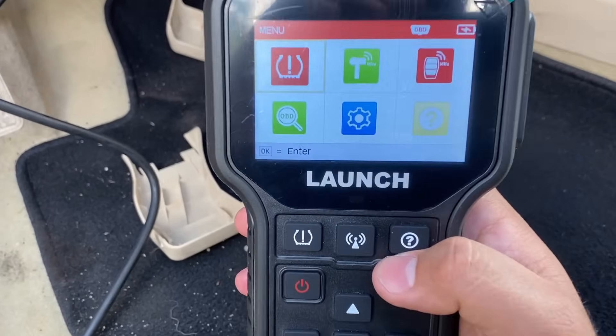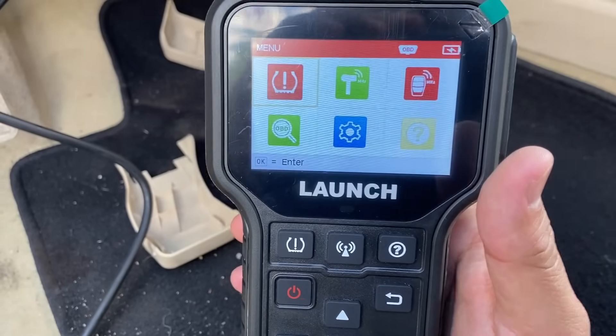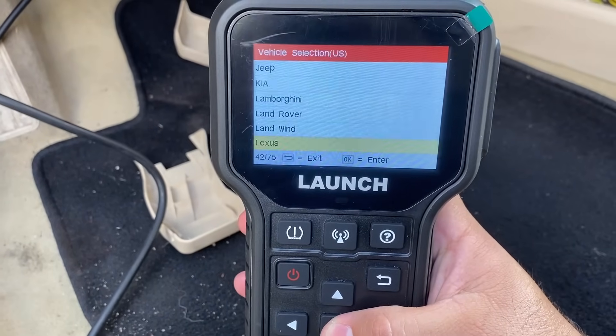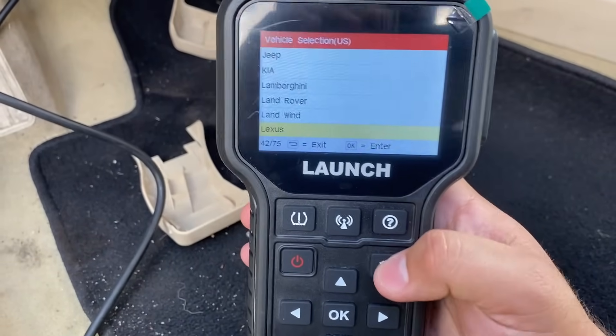Here we are at the home menu. You can see that we have several different functions that this tool provides. If we click here, this is going to take us into the TPMS menu where we can choose our vehicle make and model year and then decide what we want to do. We'll get to that in a second — let me back out and show you a couple of the other features.